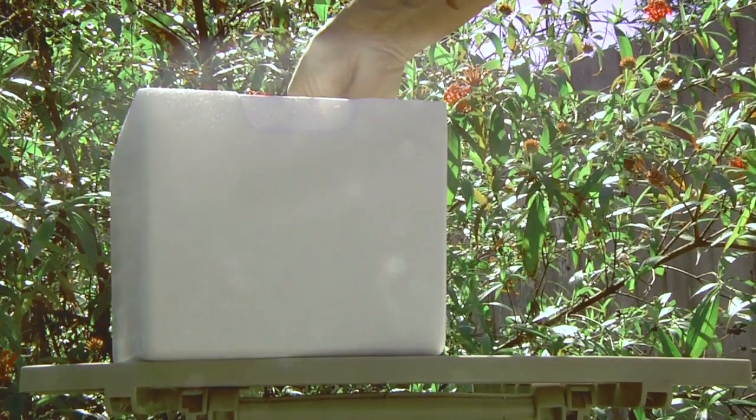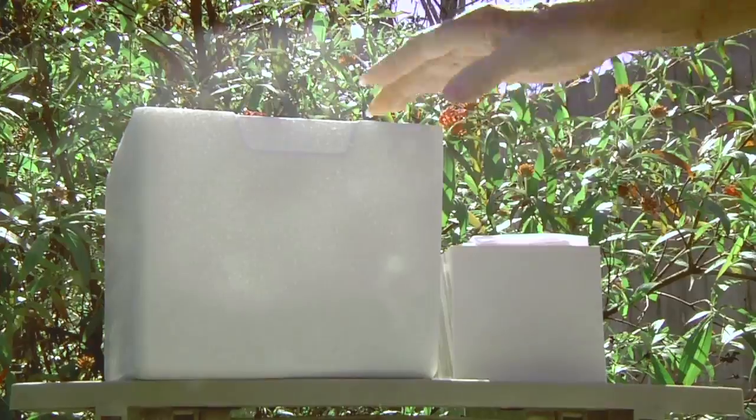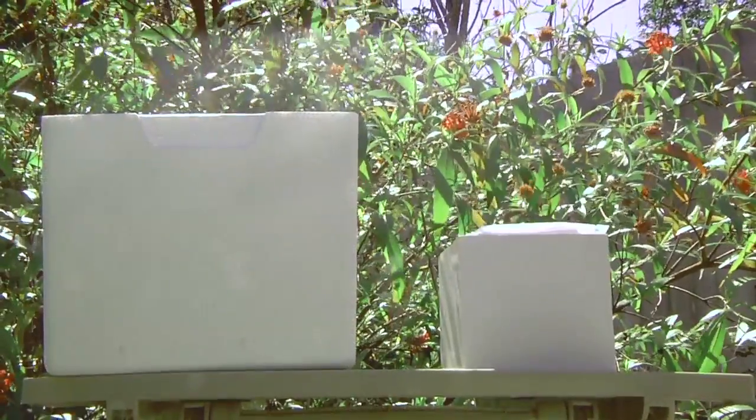It's time to get the butterflies ready for the release. Review the instructions that came with your butterflies. They have been kept calm and inactive with ice packs. The butterflies must be warm to fly.